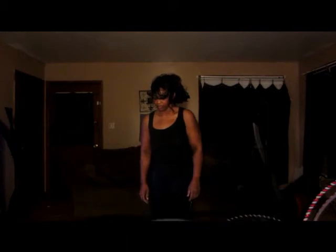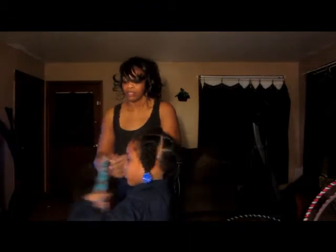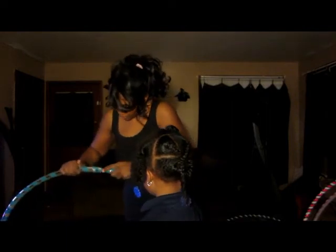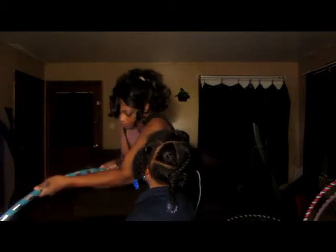This one is a little tricky. For some reason it snaps together really easily until I get to the last one. This last piece is always hard to push in.